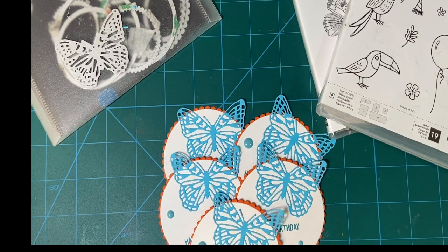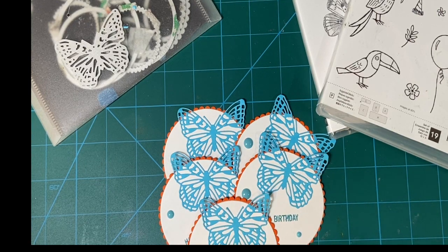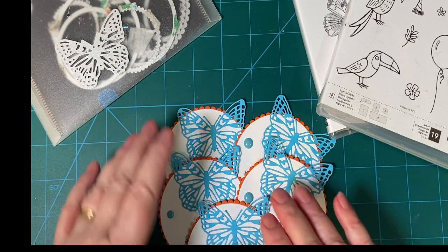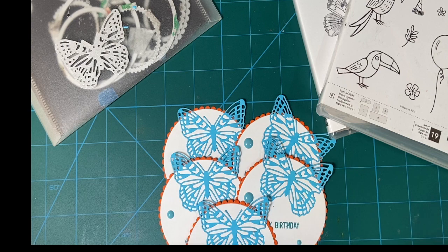Hello, my crafty friends. Welcome to the May edition of Embellishments on the 11th. This is a collaboration put together by Deb Hauck of Deb Hauck's Crafty Cottage, and there are several of us who are participating. I will have that link down in my title and description box.